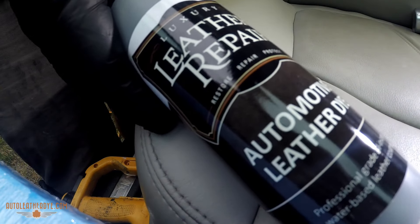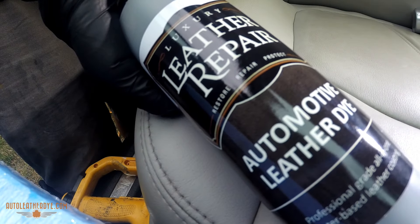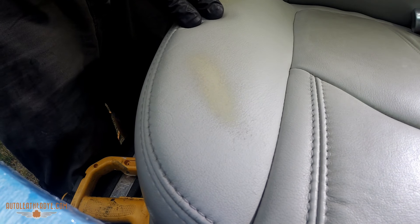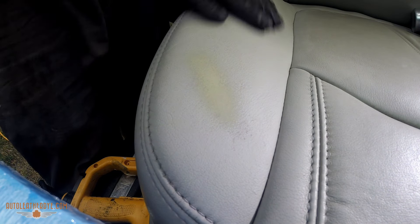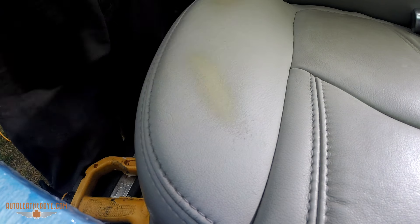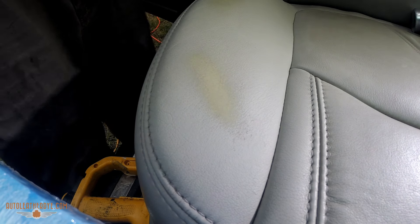The second thing we're going to use is our Luxury Leather Repair automotive leather dye. We've pre-mixed the color — this is a GM light titanium color for a GMC Acadia. We have a dye for that, so we've got our color ready and we're going to start the process.